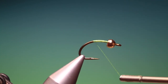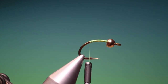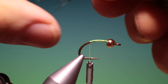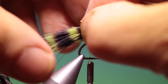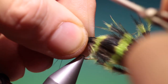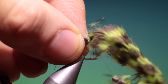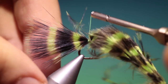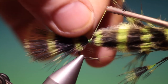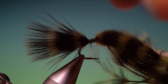It's a relatively short body on this. What we need is some barred marabou — this is chartreuse and black. We take one plume and gather the fibres together and just secure that there. We don't want it too long. If you tie this in too long it will have a tendency to wrap around the hook bend when you're casting.